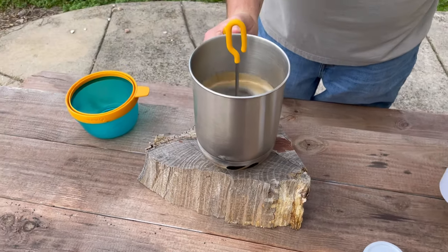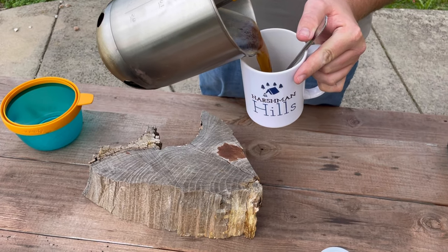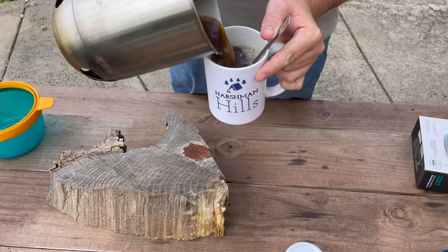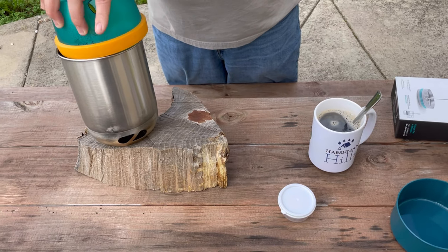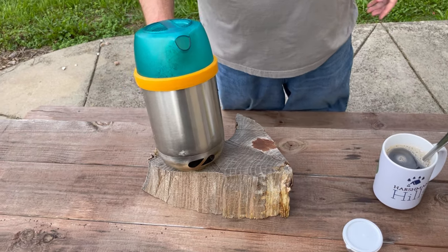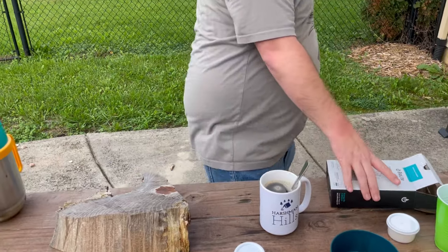I think you can put the lid back on, but I'm not going to — I'm just going to side pour it. See any coffee grounds? Does this fit on there? Yeah, it did. So I could have done it that way, but I do me, you do you, and we're all happy. Man, that thing is still going.